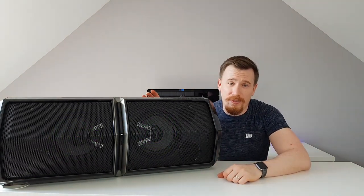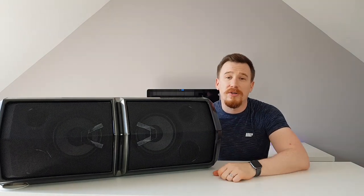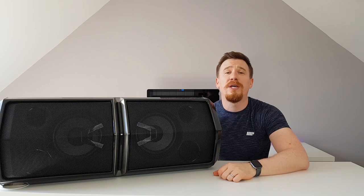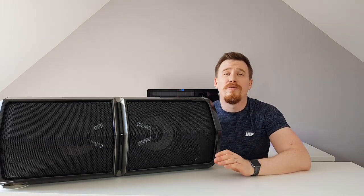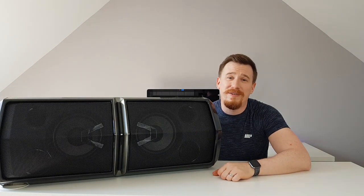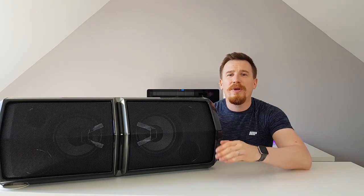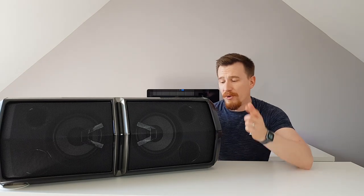LG have included Wireless Party Link with this speaker, allowing you to join together multiple LG speakers to build a huge sound system that could rival the next Glastonbury. If you want the biggest loudest party around, the wireless link could really build something incredible for you.